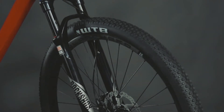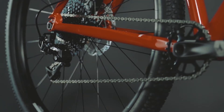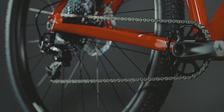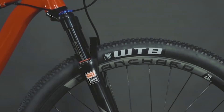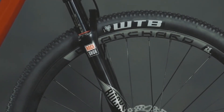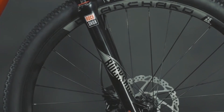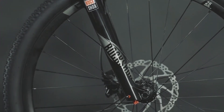They're tubeless ready so you can ditch the inner tubes and enjoy everything going tubeless offers. The SRAM 1x11 drivetrain eliminates the front derailleur and gives you a huge gearing range to get the perfect cadence and speed, no matter whether you're grinding up a long climb or blasting down your favorite trail. The RockShox Reba fork offers 100 millimeters of plush air-sprung suspension. With rebound adjust, you can dial in the tune to stay in control on rough trails, and the lockout lets you climb efficiently on fire roads.